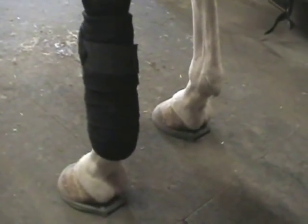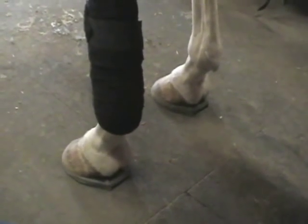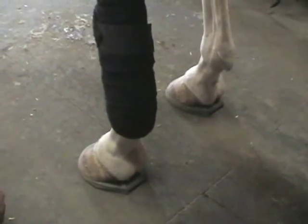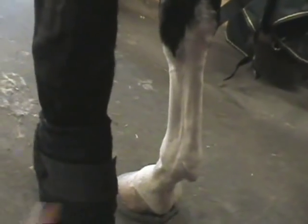Which direction do you wrap the polo wrap? It's a confusing thing to think of, but it's counterclockwise on the left front and clockwise on the right. I always think about it as wrapping from the outside to the inside.